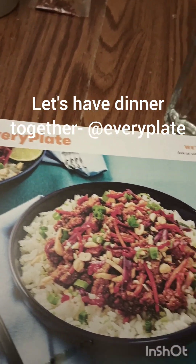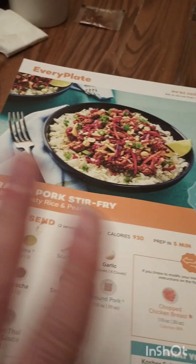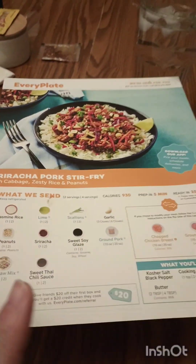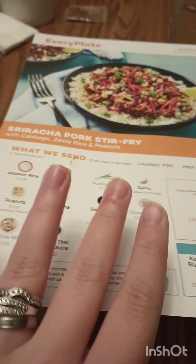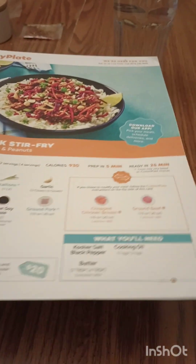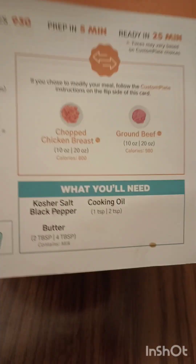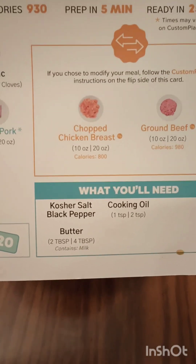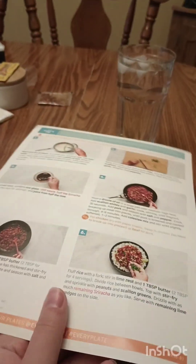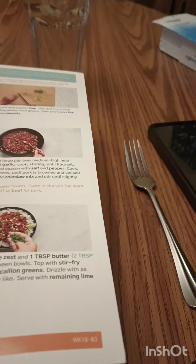This week's meal kit is EveryPlate. Tonight we're trying the sriracha pork stir fry. Just like with the other meals, it tells you all the ingredients you need. The difference with EveryPlate is everything came in one big box, so if you didn't pre-sort them you have to find everything yourself. For four people it's the second serving, so I got two bags of jasmine rice. You had the option to switch to beef or chicken but I stuck with pork. From your own kitchen you just need salt, pepper, butter, and oil. The recipe is six steps — very easy and simple. I really liked the ease of this one.